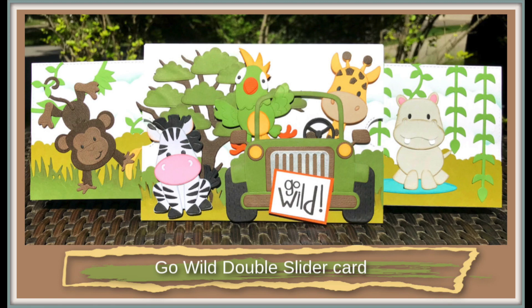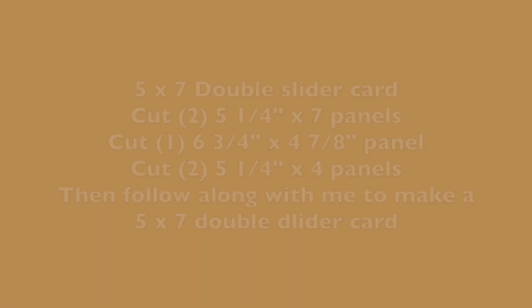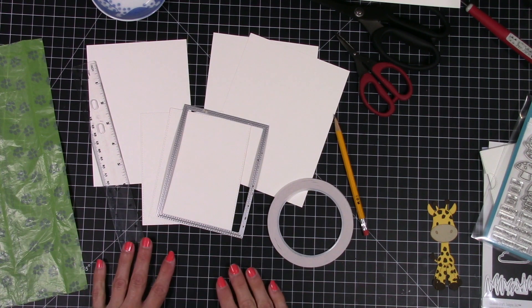Hello my friends and welcome back. Today I decided to do a go wild double slider card, and I wanted to get one more video out before I start my work week back up tomorrow. Hopefully this will give you some ideas on how to make the double slider card but bigger. Right here is where you're going to want to pause and cut these out, and then once you have all your panels cut out come back and follow along.